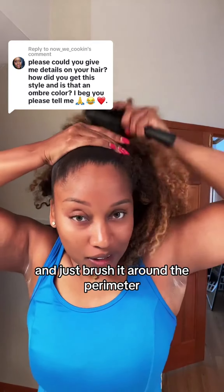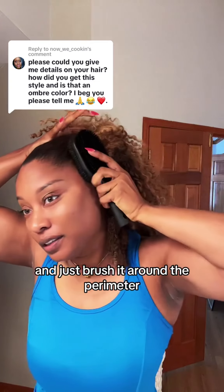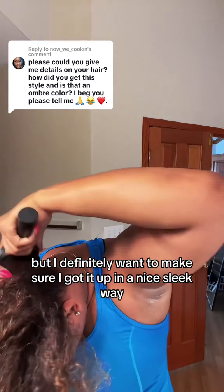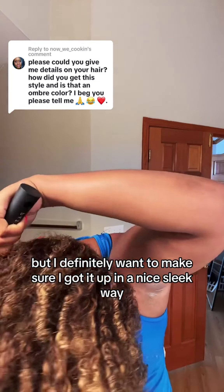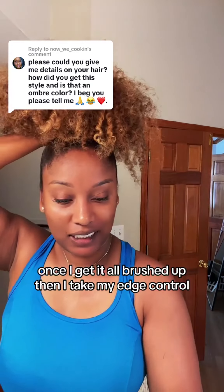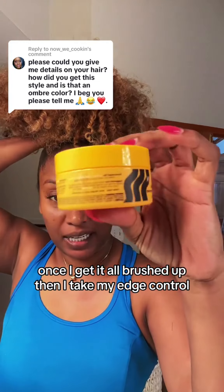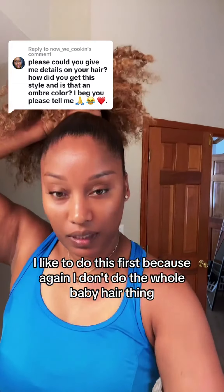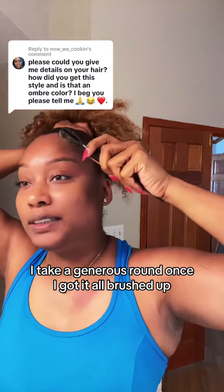I'm gonna take the bristle brush and I like to take the hard side first and just brush up around the perimeter. I don't really slick edges or anything like that, but I definitely want to make sure I got it up in a nice sleek way. Once I get it all brushed up, I take my edge controller, also by Pattern.